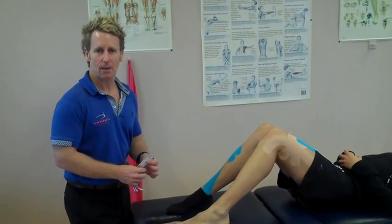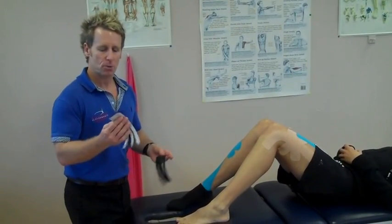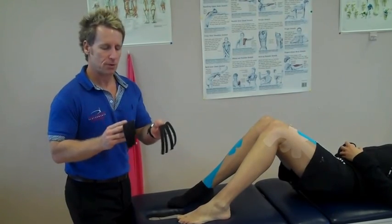Hi, my name is John Gibbons and today we're going to look at ankle edema taping using two I-strips that are formed into fan strips.